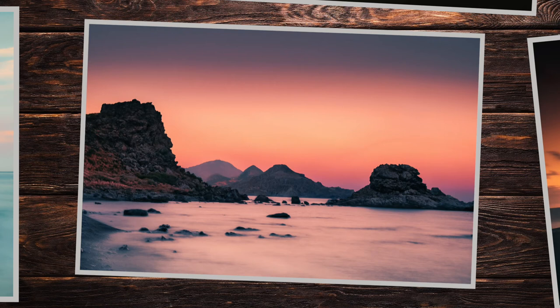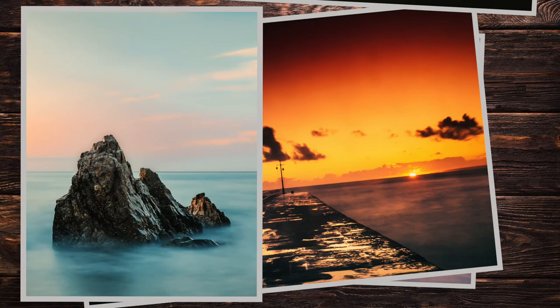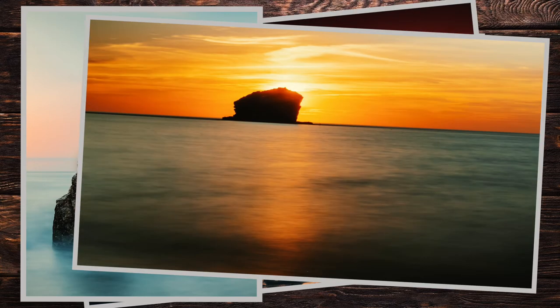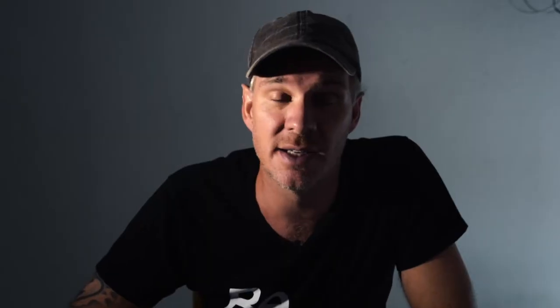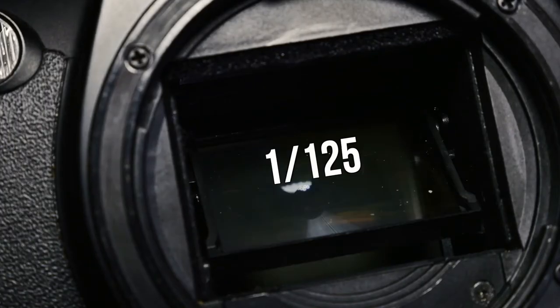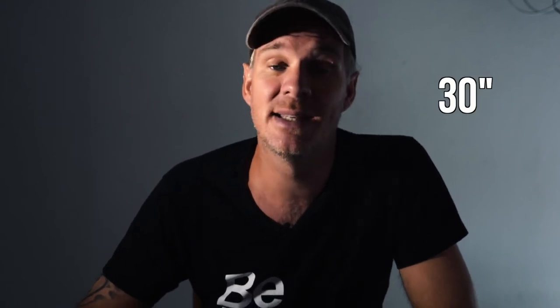Try it. The toughest challenge you're probably going to face is exposing the image correctly in daylight if you're going to be experimenting with long exposures — that's when you're going to want to start playing with filters. If you want a starting point for your shutter for everyday shots, start around 1/125th of a second and experiment in both directions. A higher number will freeze movement but make the image darker; a smaller number lets more light and movement in but makes the image brighter.